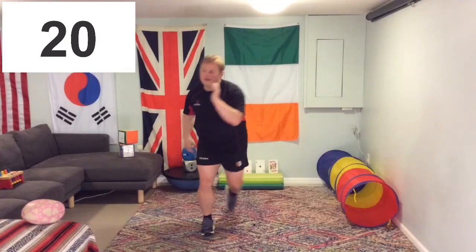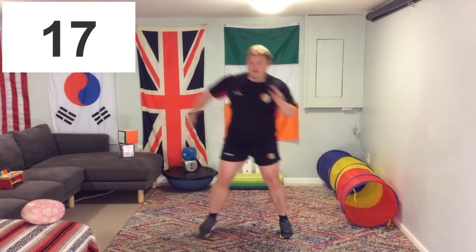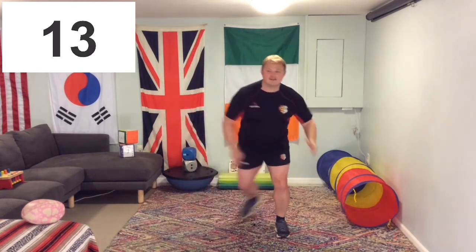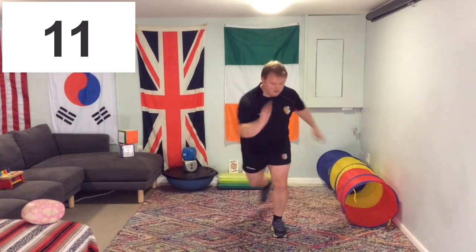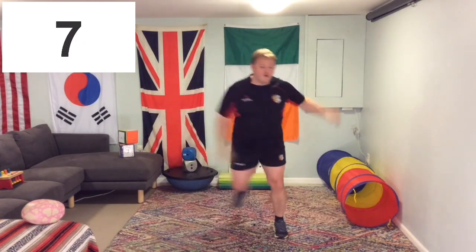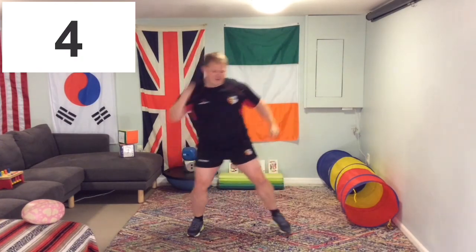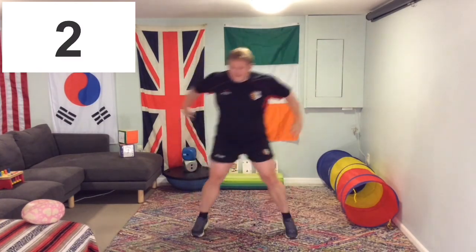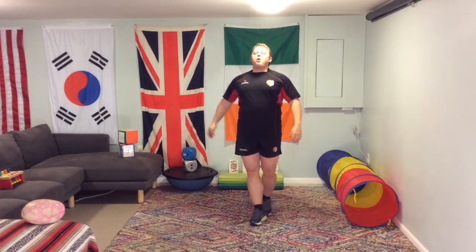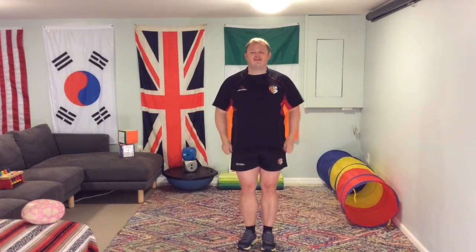Nearly there — 20 to go. Not many left. Keep pushing through even if you're tired. This is where it counts. Last 10! 5, 4, 3, 2, 1 — and we're done. Well done, everyone. Excellent job — two more exercises left, and then we're done for this challenge.